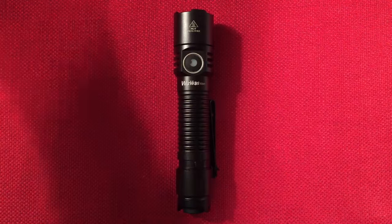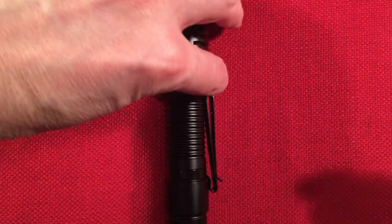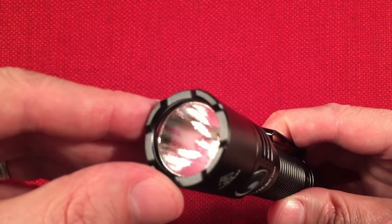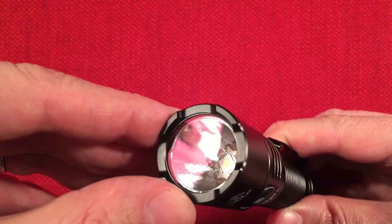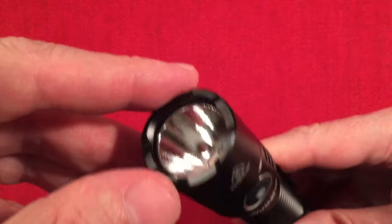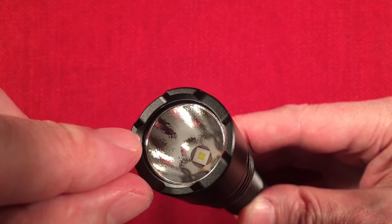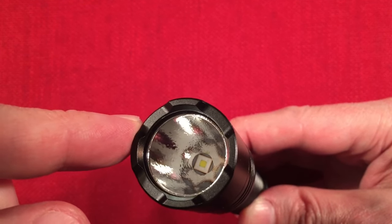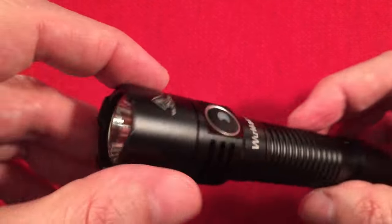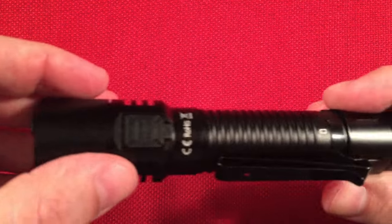Let's go over the features of the TD-05. It has an amazing beam pattern with great throw and spill. On the front, we have a crenelated bezel — very simple. The front glass is toughened mineral glass with an anti-reflective coating that gives it a purple hue. We also have an orange peel reflector — it's lightly done, not heavy or aggressive, which produces a really good beam pattern. The LED is the Luminus SFT-40 with a 5000K color temperature — a nice daylight color, not too bluish-white, more neutral. The body is a typical aluminum alloy with a Type 3 hard anodized finish.